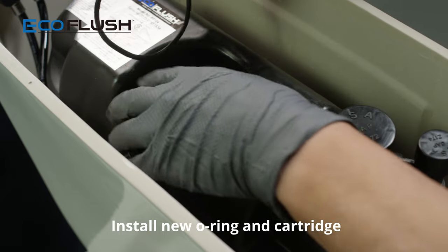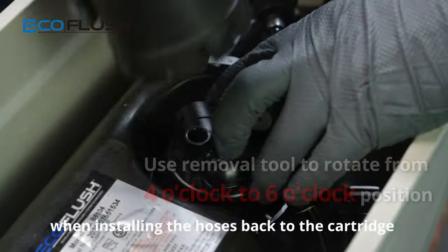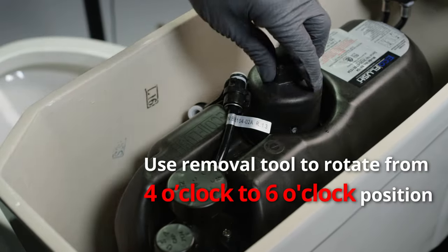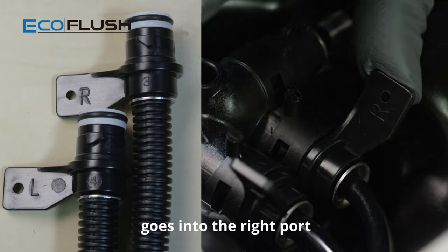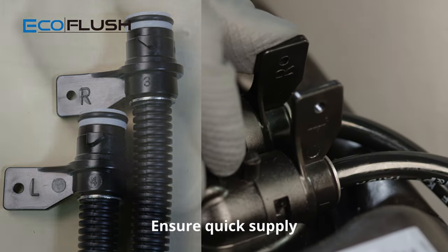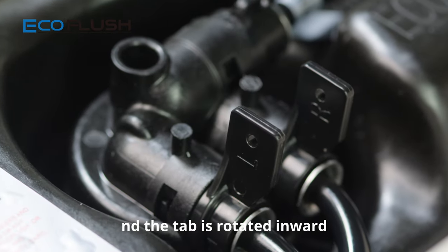Install the new o-ring and cartridge. When installing the hoses back onto the cartridge, ensure tabs are lined up correctly. The tab marked L goes into the left port and the tab marked R goes into the right port. Ensure the quick supply hose tab is connected to the cartridge and the tab is rotated inward.